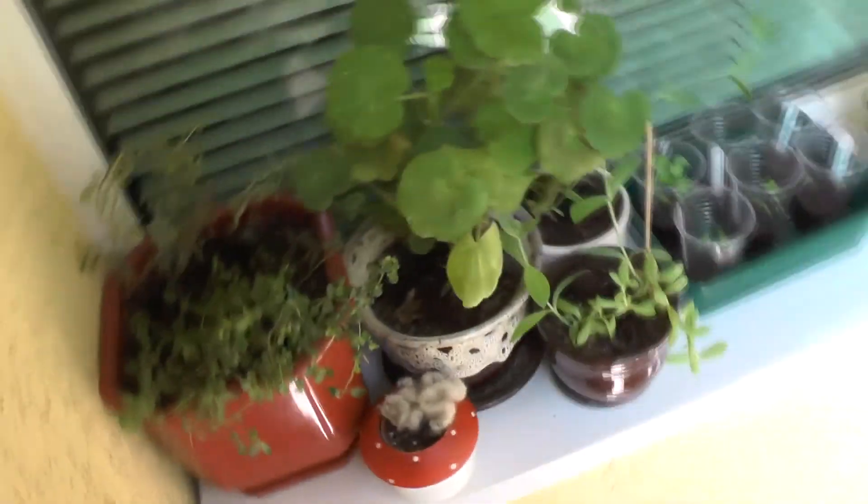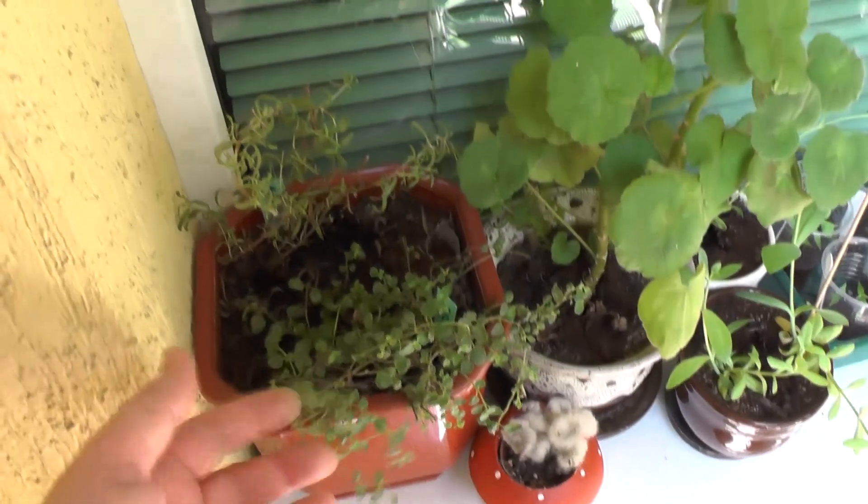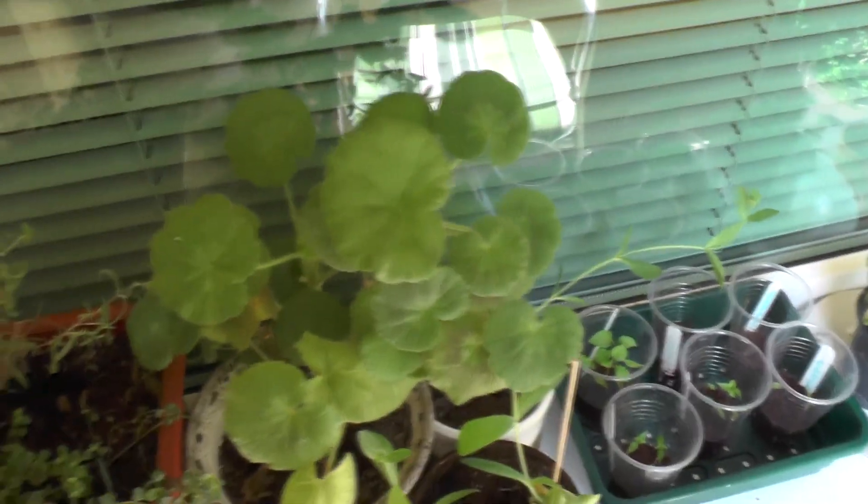Out on the balcony again, which should be familiar to a lot of people by now. Let's have a look at where to start - this is the grove. It's not as rainforesty as it was last year because everything's a bit slow to start, but it's coming. Starting here: this is some oregano, we're trying to grow it, and a bit of rosemary. It smells lovely - rosemary reminds me of sage and onion stuffing.